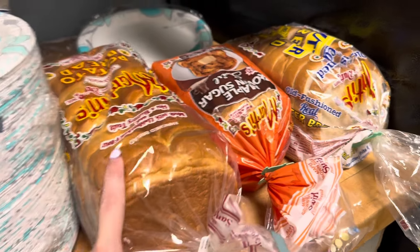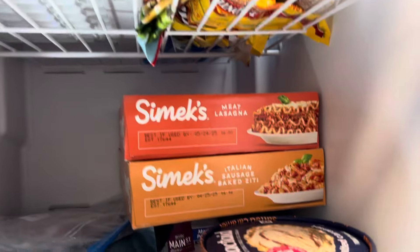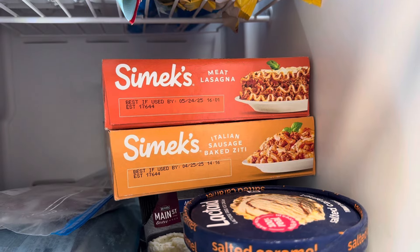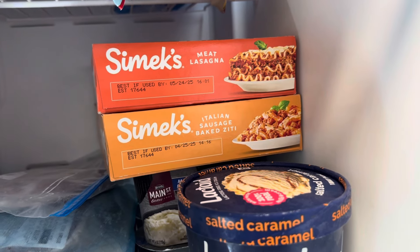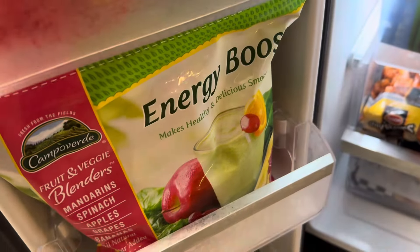Some potato bread, bananas. We have some lasagna and some baked seedy. We have some energy boost for some food.